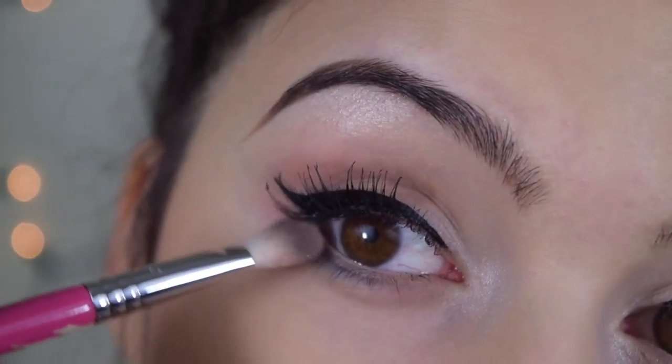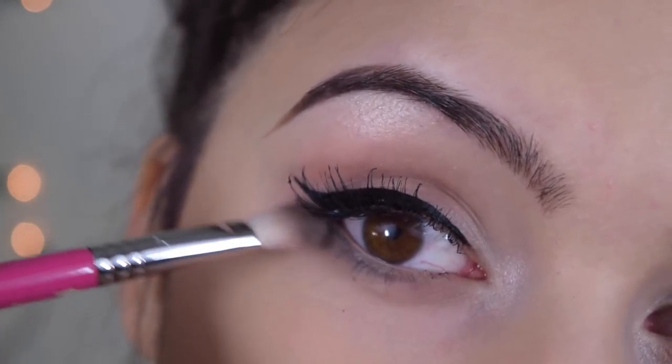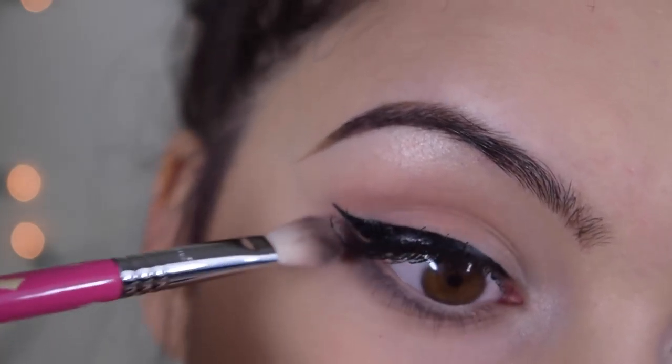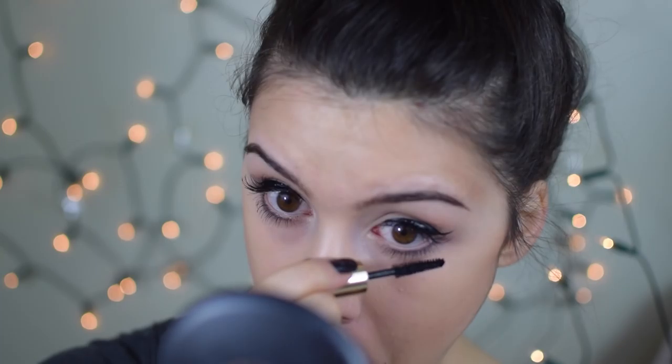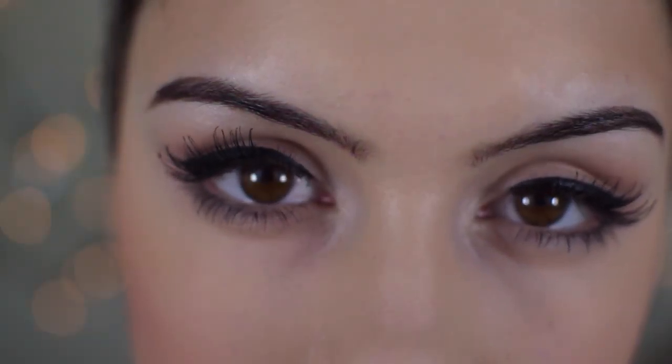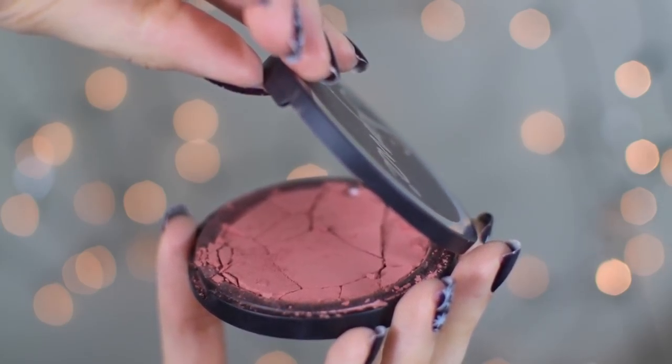To soften everything up even more, I'm taking the Sigma E25 brush with a little more bronzer and blending everything out so it looks more like a shadow than a structured line. Then I'm adding mascara — my Estee Lauder Double Wear mascara — to my lower lashes and the inner parts of my upper lash line to make them fuller. Now the eyes are done — natural but full and flattering. Finally, I'm taking my Sigma blush in Corde Rosa and applying it to the apples of my cheeks, diffusing it onto the cheekbones and blending up to the temples.